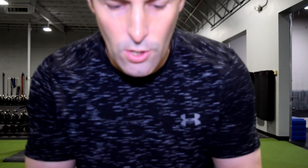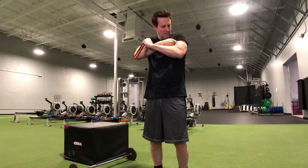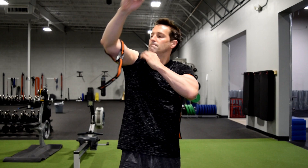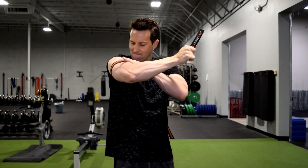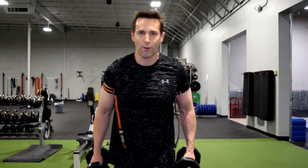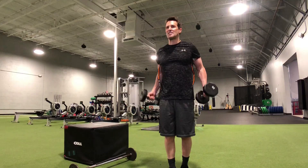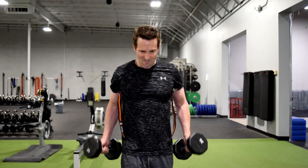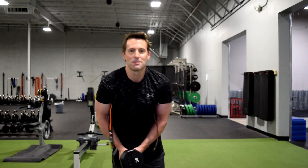All right, so these are the tourniquets. They're already pretty uncomfortable. Starting with bicep curls — set of 30. Then tricep extensions — set of 30. Already starting to feel a little bit of burn.